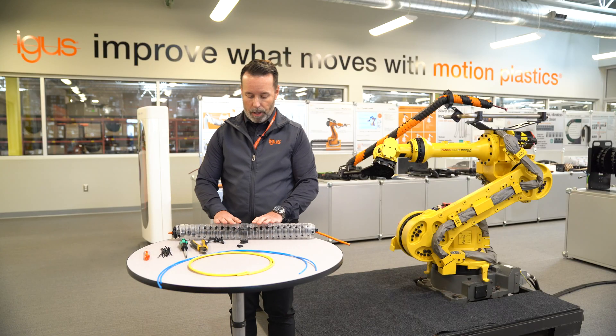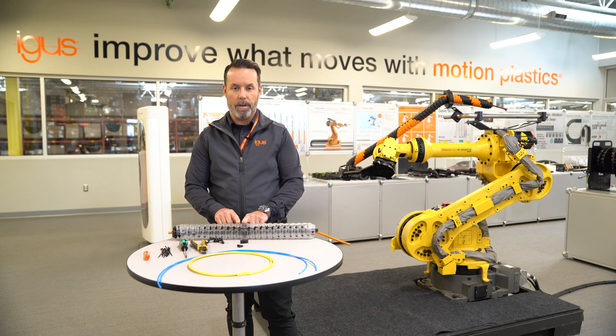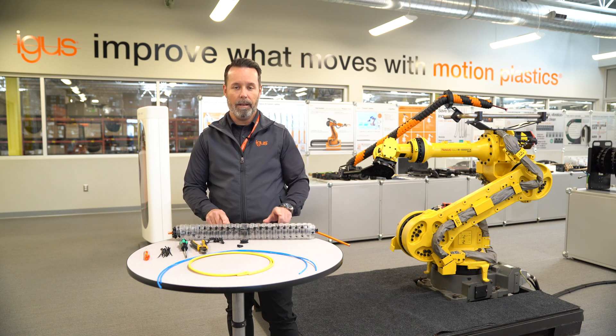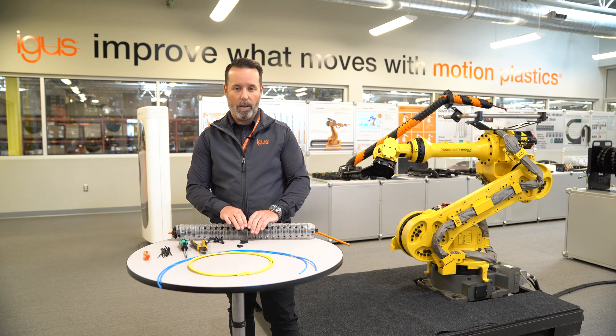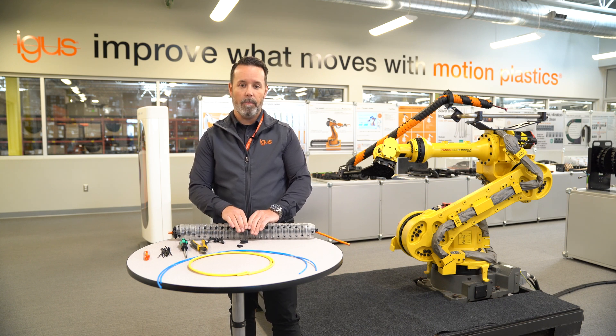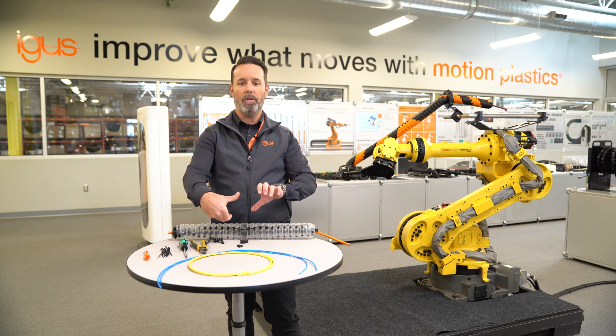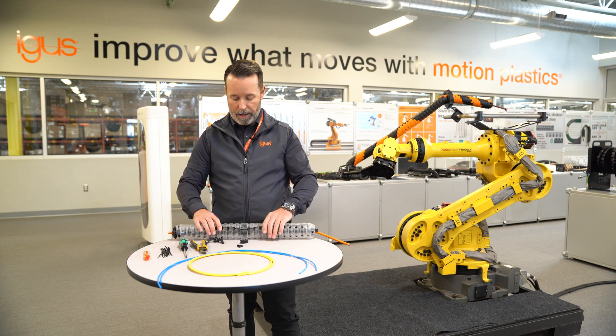If you take a closer look at TRX, you'll notice that there is a center element, and each side has an equal number of links left and right. The center element is what we call the center drive element. It has a strain relief element in the center, and what this does is it helps the cables to take that rotational movement during the cycle.